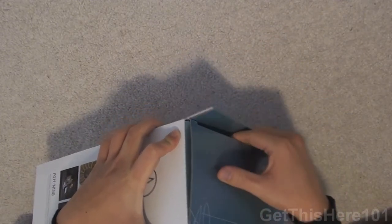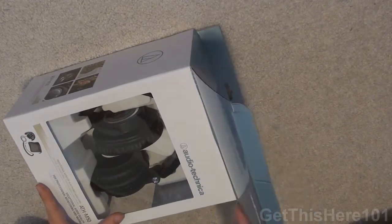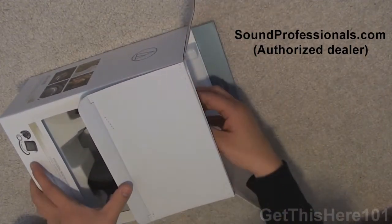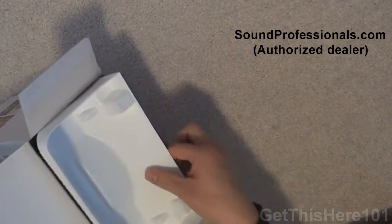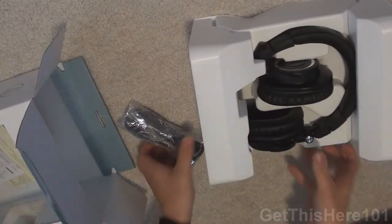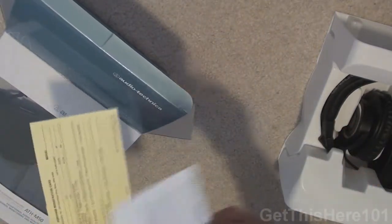So opening the tab right here — first time opening it. And let's open these babies up. Sliding out the headphones right here, you have the headphones themselves. We'll put these aside. And in the box, we have a yellow card and a white card.